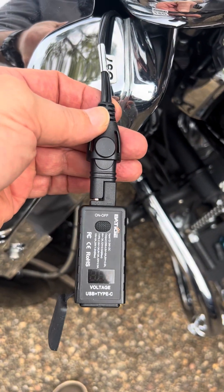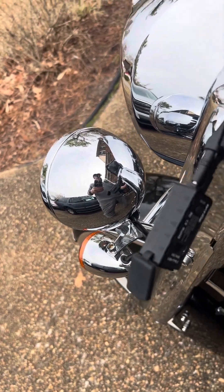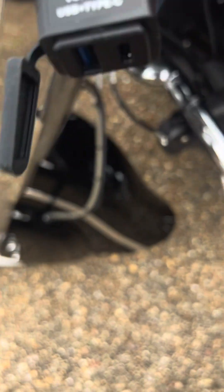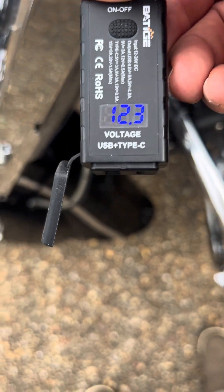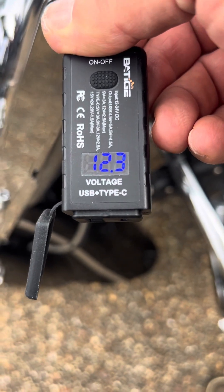Let's see if there's any power coming to this thing. Turn the power on to the bike, turn the on/off switch on — it lights up showing 12.3 volts. That's a little low actually, but it looks like there's power coming to this.